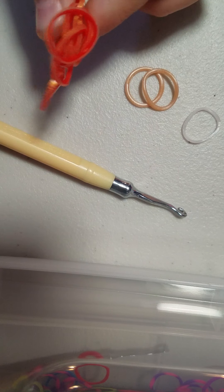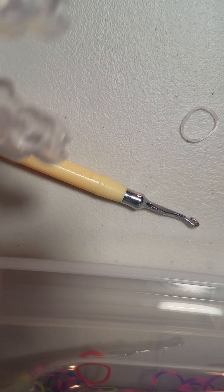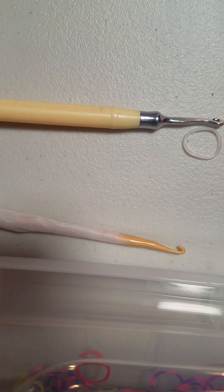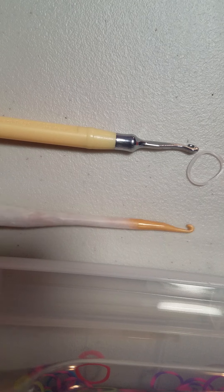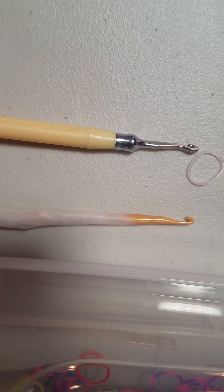You guys can use whatever colors you want. In the link in the description down below, I will have my tutorial for on the loom as well. So if you guys want to check that out instead of on the hook, you can totally do it. You can use a double-ended hook or a normal hook for this. Today I'm going to be using my double-ended hook — not so that I can slide it down, it's more just because it has a lot of room on it, and I feel like that will work really nicely.